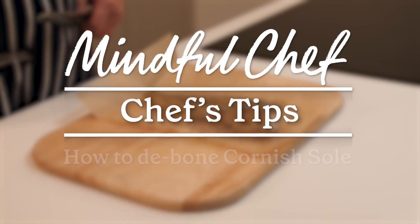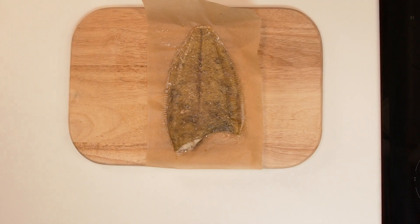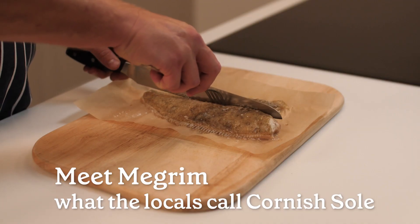Hi, I'm James, the head chef at Mindful Chef, and today I'll be showing you how easy it is to de-bone your seasonal Cornish sole. It's a beautiful flaky fish, also known as Meagrim, and we're really excited to have it on the menu for the first time.